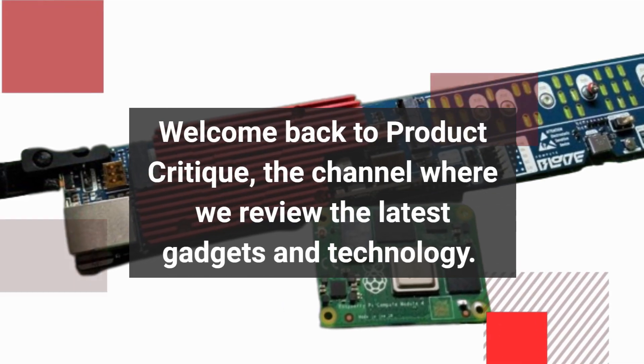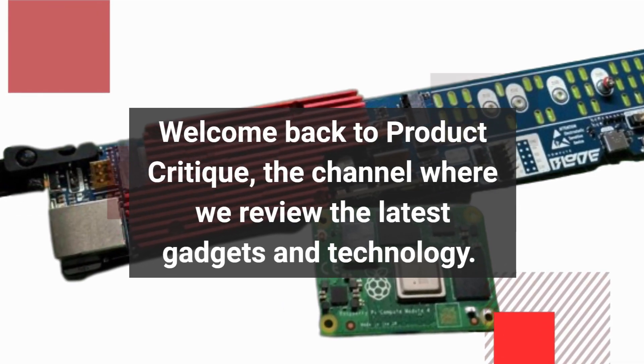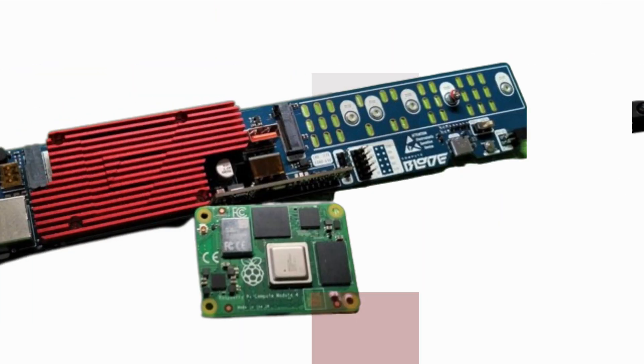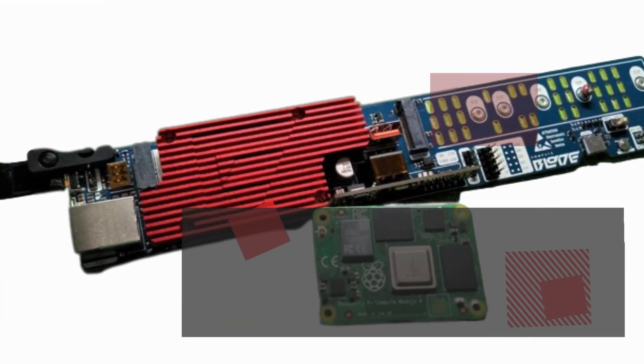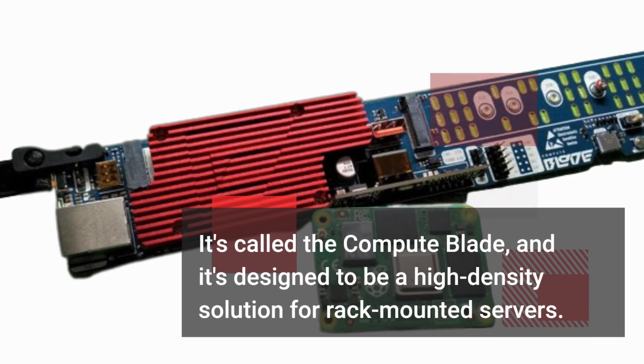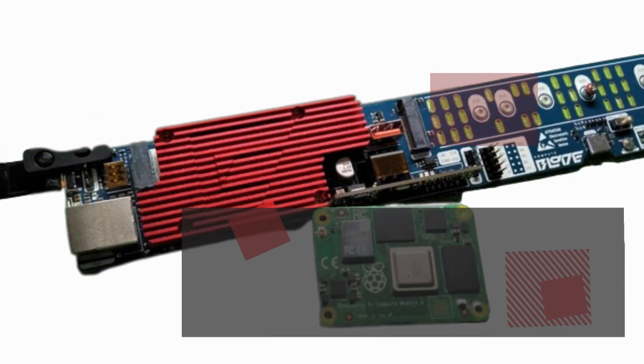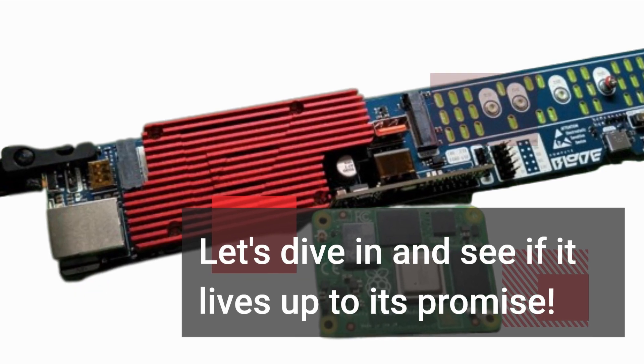Welcome back to Product Critique, the channel where we review the latest gadgets and technology. Today, we have an intriguing product that takes Raspberry Pi to the next level in data center computing. It's called the ComputeBlade, and it's designed to be a high-density solution for rack-mounted servers. Let's dive in and see if it lives up to its promise.